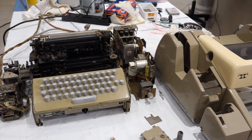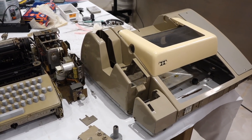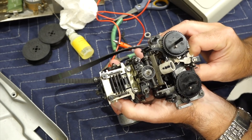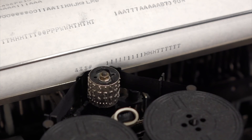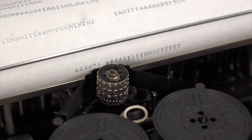Welcome back! We are continuing the restoration of our 8-bit ASR33 teletype. In the previous episode, we explained the mysteries of the printing head mechanism, and got our special characters back alright. Everything was looking good for the receive demo, until this happened.